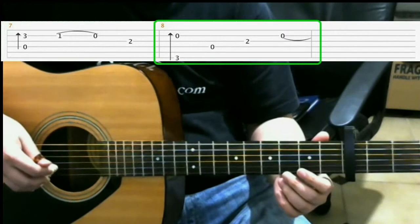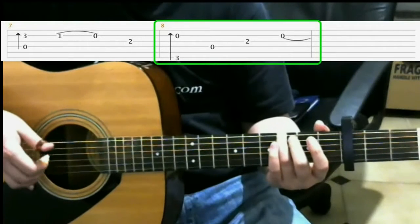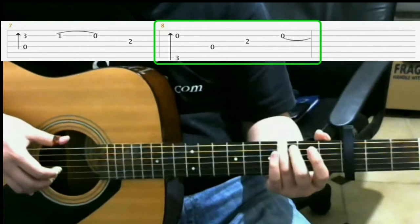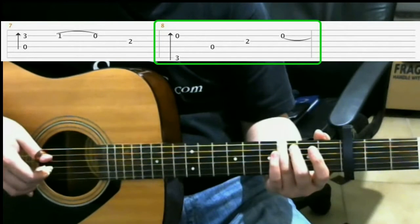Next, you go to the third fret of the sixth string with your ring finger, and you do a finger roll. So that finger roll is sixth string, third string, second string.